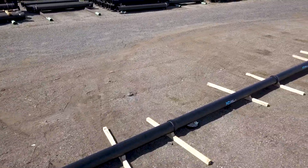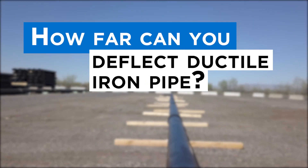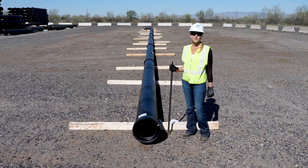Now that you've used your spigot stripes and your joints are fully assembled, you can start your deflection. Ductile iron pipe is well suited for joint deflection.